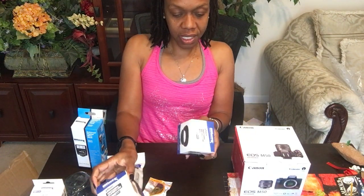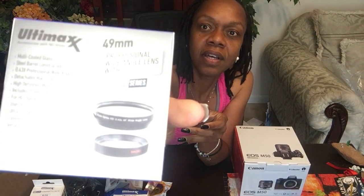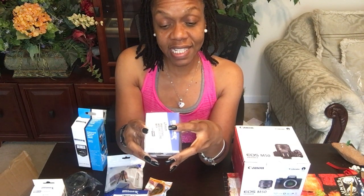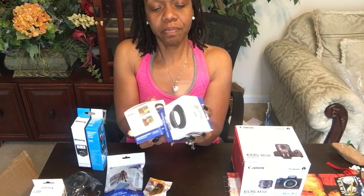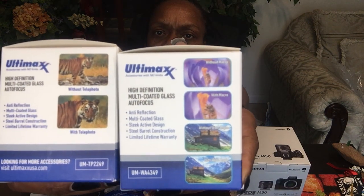The first one was a 2.2x lens and this one is your 49mm 0.43x lens. Since I have two different lenses, they must do something differently. It has a whole host of benefits on the back that tell me when to use it — high-definition anti-reflection multi-coated glass, sleek active design, steel barrel construction — and it gives examples on each side of the box showing what the results will look like if I utilize these lenses.